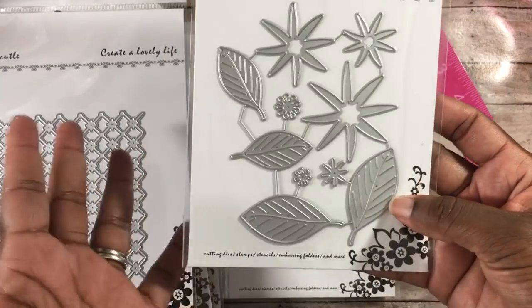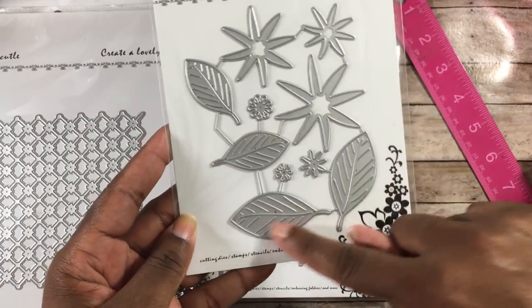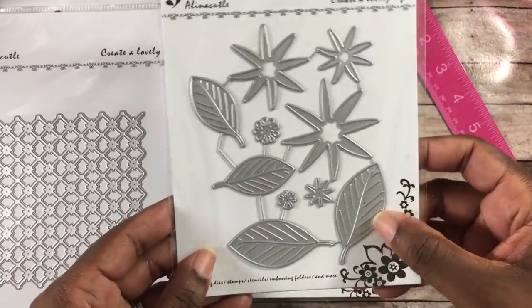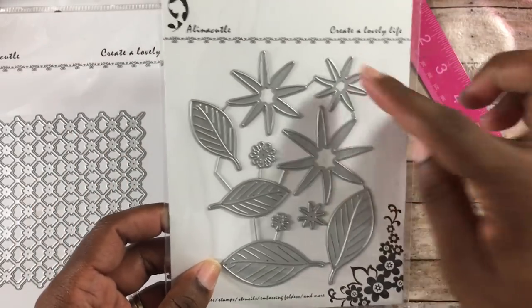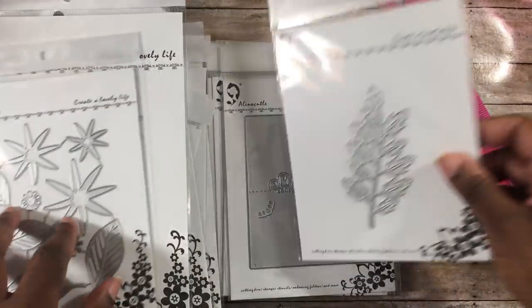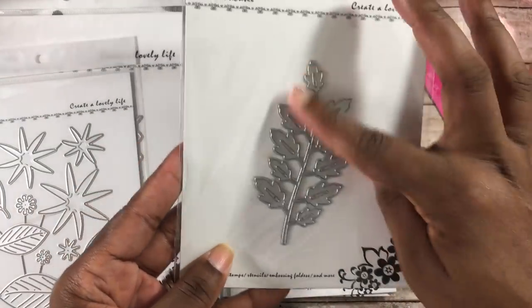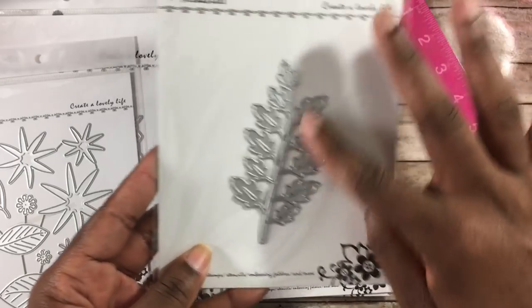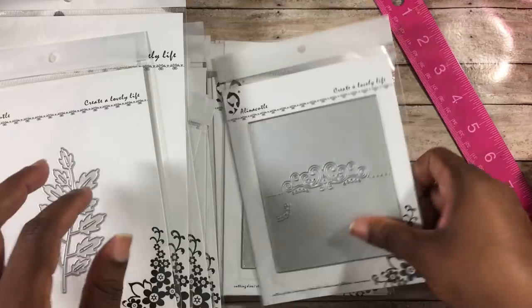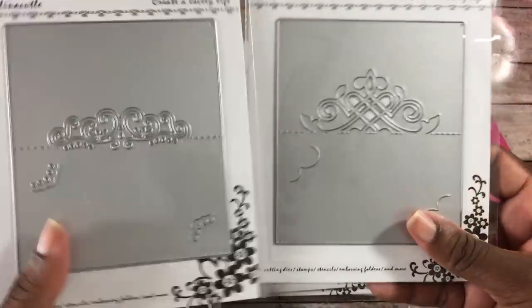The next is a flower die — who doesn't need a flower die! I love that it has the veins in the leaves, really cool. You can use these on unicorn projects or cut them from felt. There's also a leaf die you can just cut out and stick into your projects — cute to have in your stash.